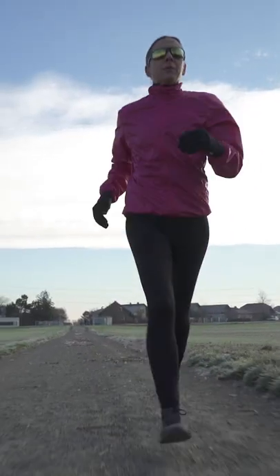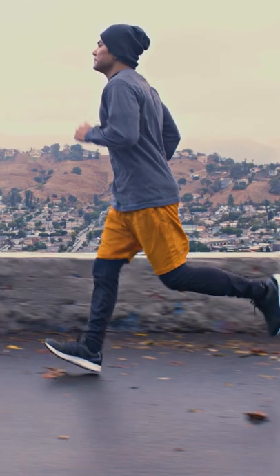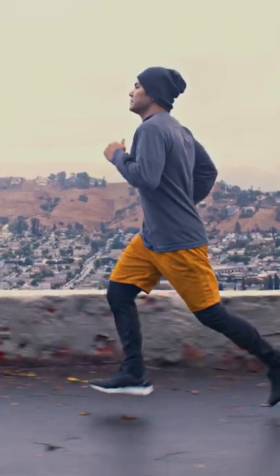The gluteus medius helps give you a firm base around the pelvic region, which reduces any excessive movement that could have occurred there and optimizes force generated through the legs to move you forward faster and more efficiently.